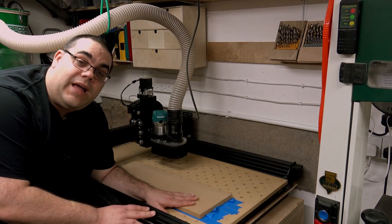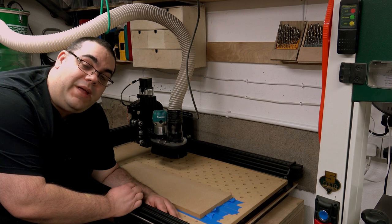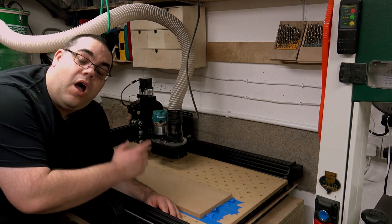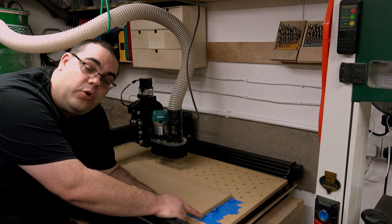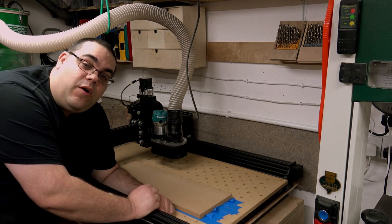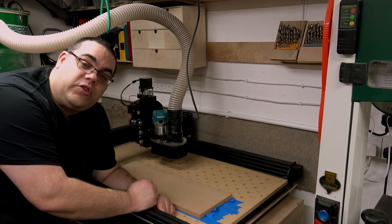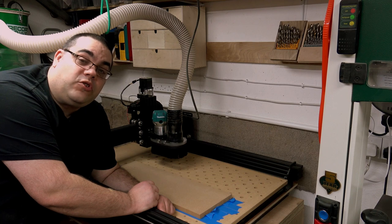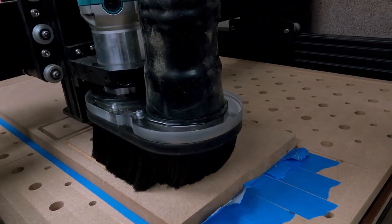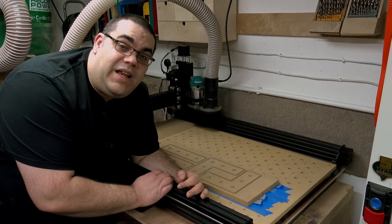The work is held down. I've got my dust shoe on and my 6.35 mil bit — or quarter inch — in. I've set the X, Y, and Z coordinates for the work to this corner. The speed is set on the router. All I need to do now is switch the router on, switch the dust extractor on, upload the job and click start. Fingers crossed this goes to plan. Okay, so that's finished. Now all I need to do is get all this off of the spoiler board.